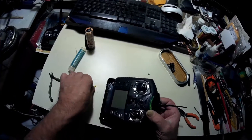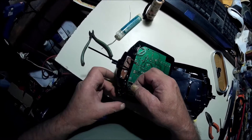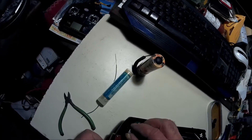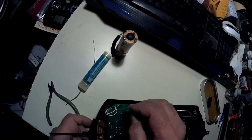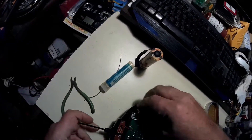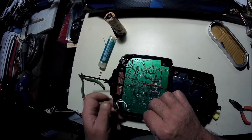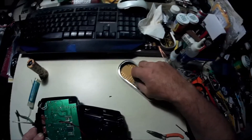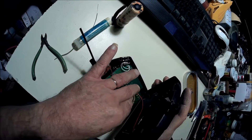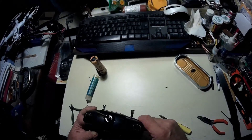Yep, everything is working. So I'm going to slide these two little boards back in place - like this and like this. Put my buttons back in. Make sure my wires are not pinched, in a good spot. Leave this up there. Slap it back together. Looking good.